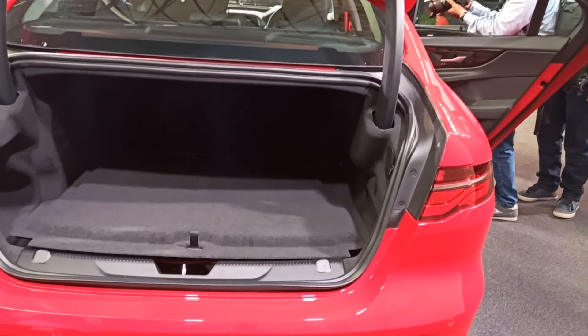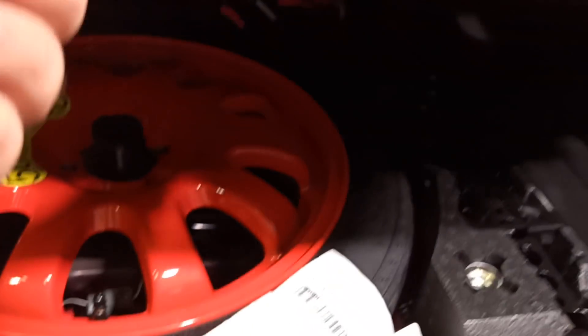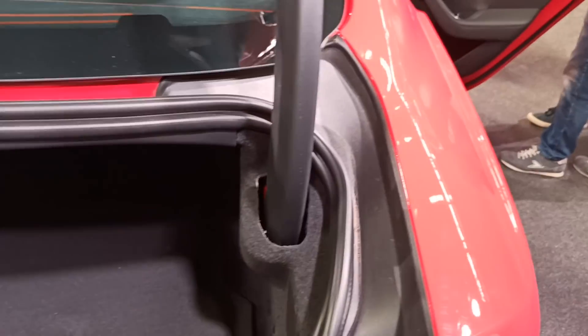Let's get out and I will show you the boot. You can see here — you get a good amount of space and a space saver tire.